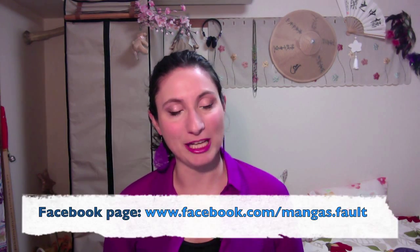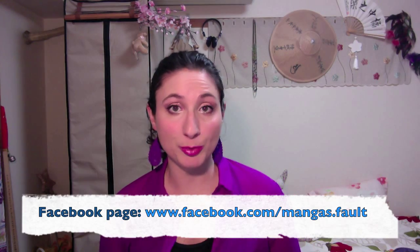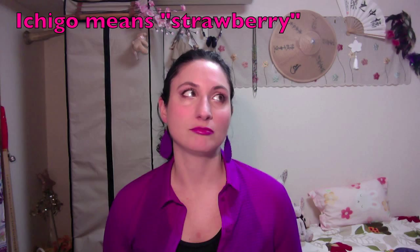Hi Japan lovers! As I promised on my Facebook page, today I'm gonna show you how to prepare Ichigo Daifuku, which are strawberry rice cakes. They're a typical Japanese sweet. They're very simple to make — in fact this was my very first time making them, but I'm pretty happy with the result and they were actually delicious. So let's get started!